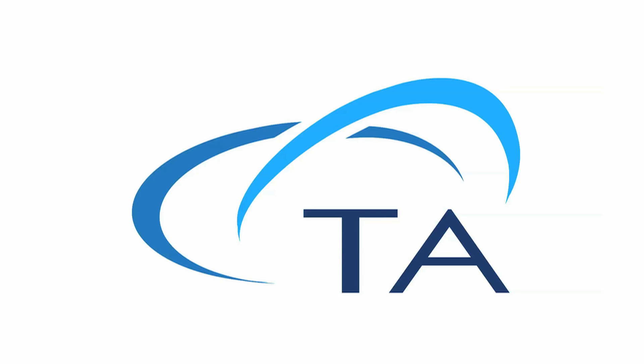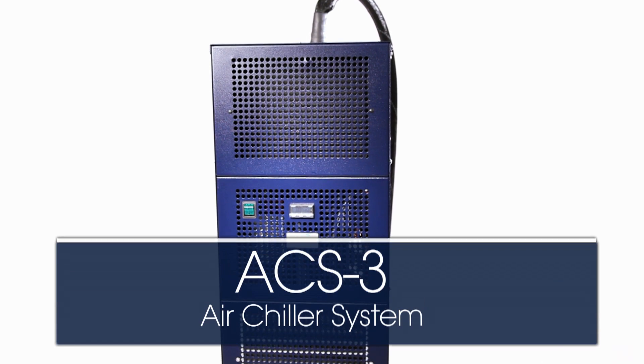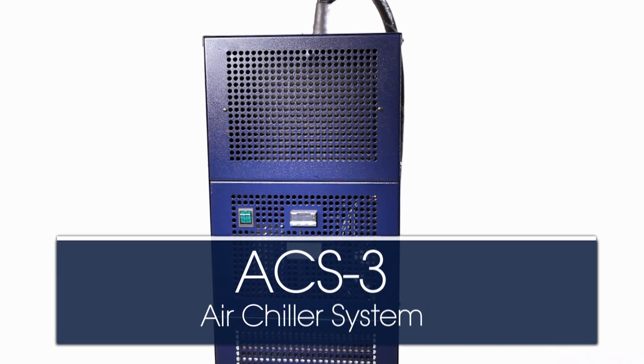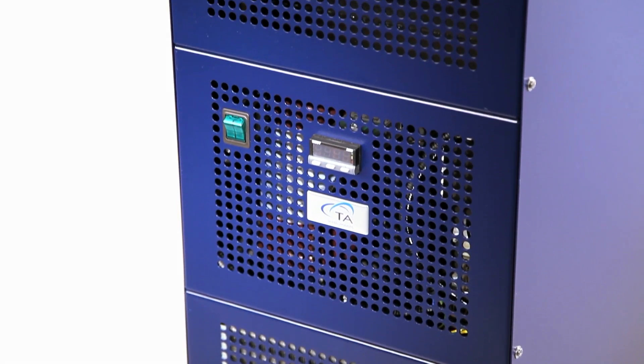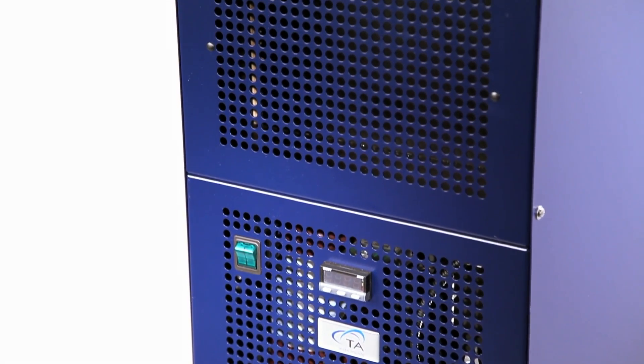TA Instruments is proud to introduce the ACS3 air chiller system, a new choice in cooling for rheology and DMA. The ACS3 is an efficient mechanical cooling system that makes operation at low temperatures convenient and affordable.